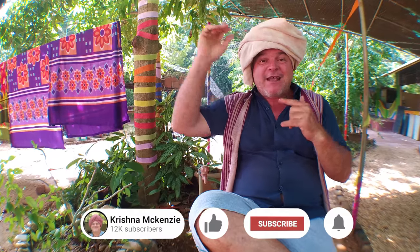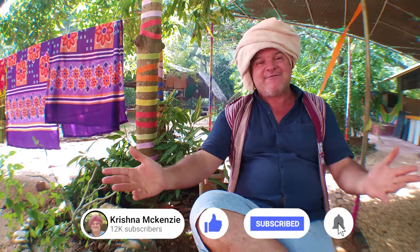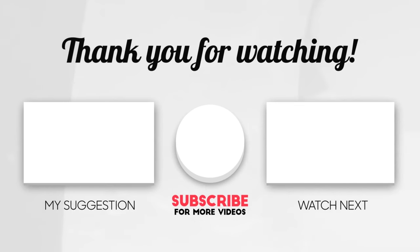And as always, please subscribe, please hit the notification bell and share these videos. See you there. Bye.